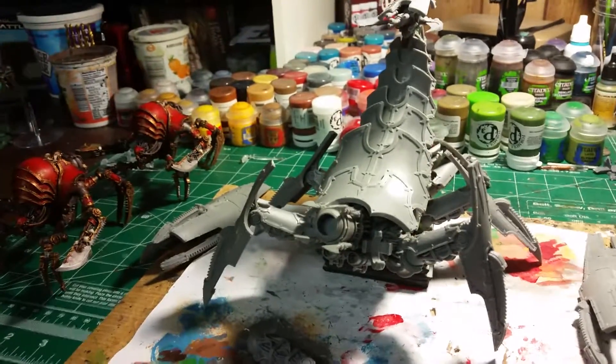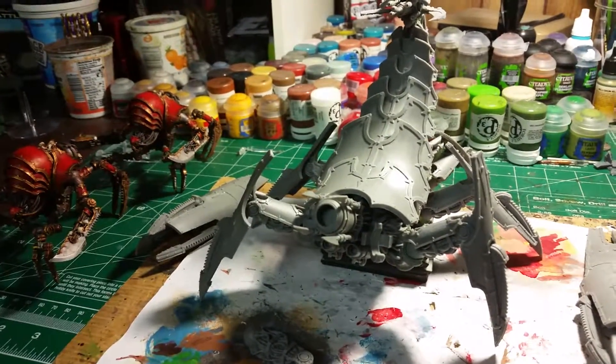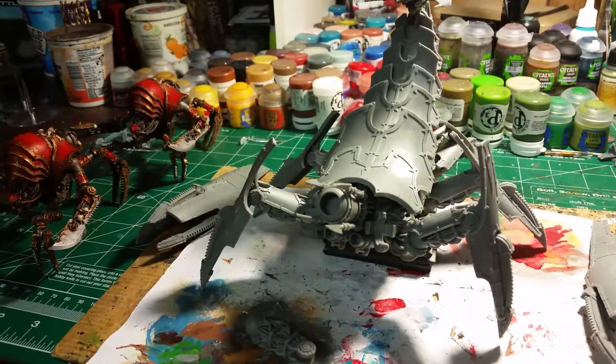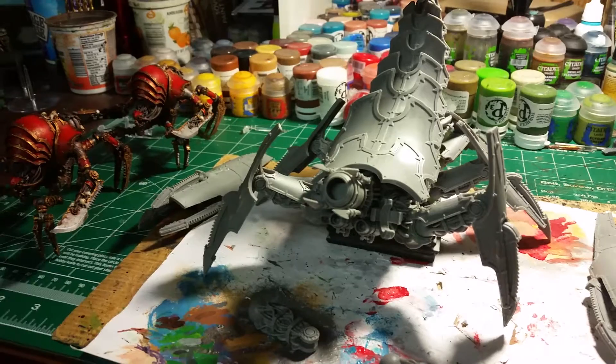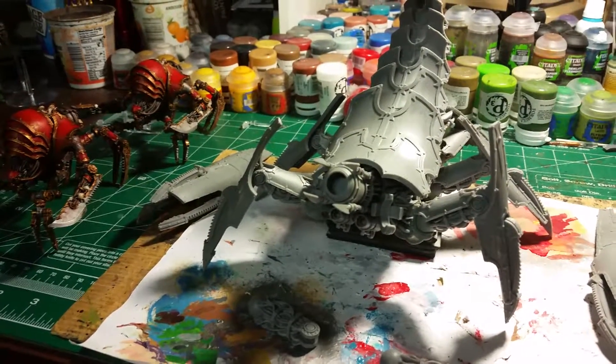Hi folks, this is Hawk Rex here, just doing a little update. I've been kind of busy, busy, busy, and I decided to take a break.